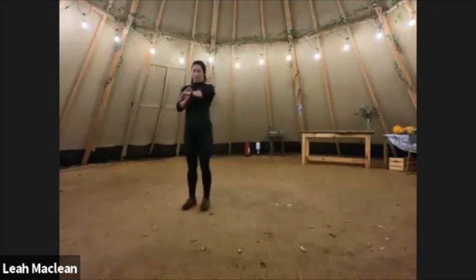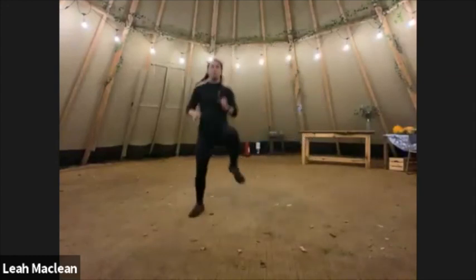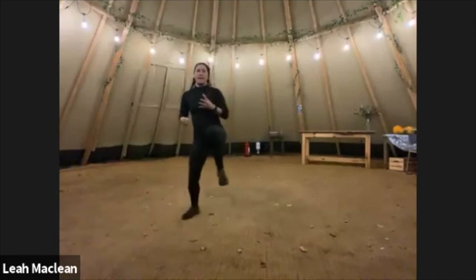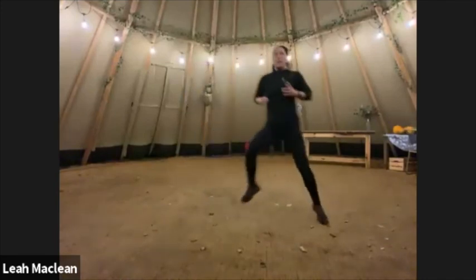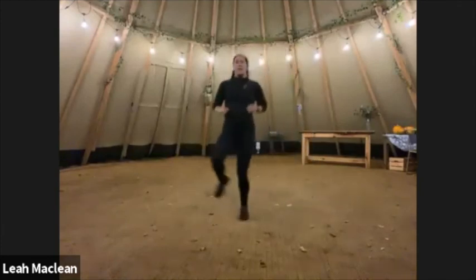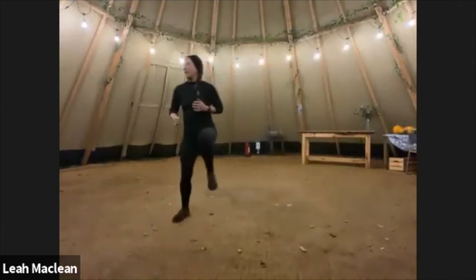Side hops, are we ready? 30 seconds, let's go. So this is the side — high knees, going to the side, landing just on that side leg, and then pushing off of it to try and get fairly low into that leg. We're going to warm up those muscles down the side of our leg and our glutes.